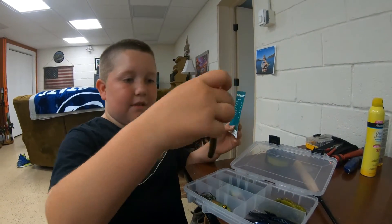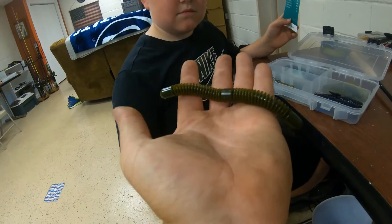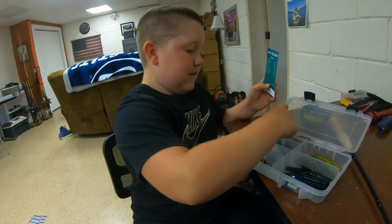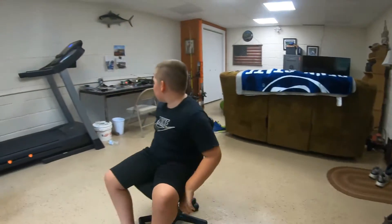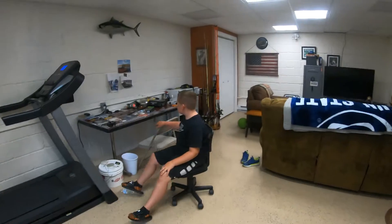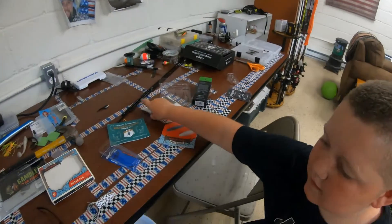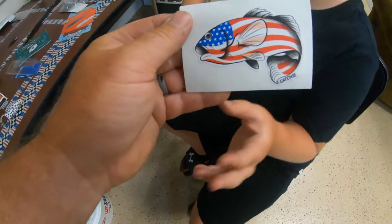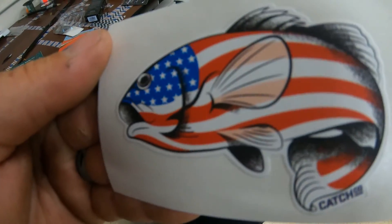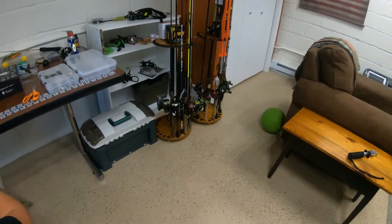One more thing — the Lake Fork little wacky worm. We'll give this one a try; I caught a four-pounder on one like that. One of the coolest stickers we've gotten so far — American bass, American flag bass.